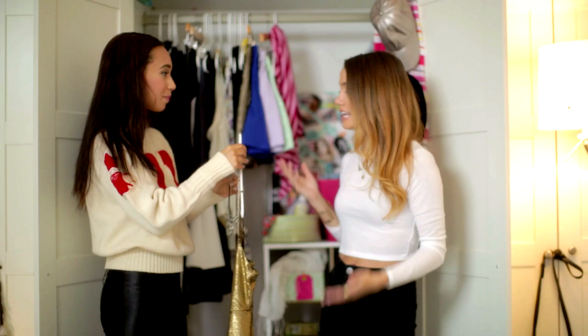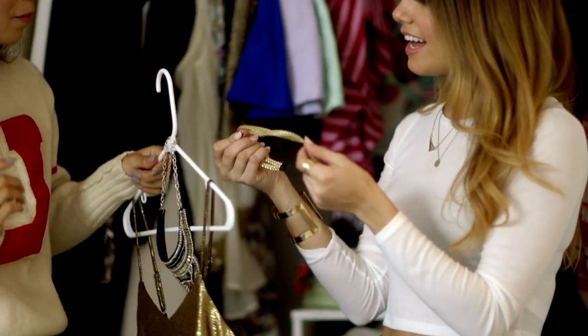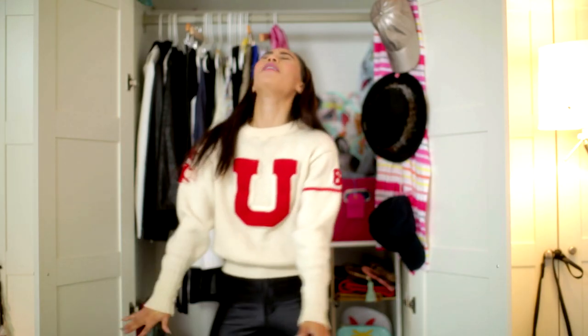Do you have anything for the hair? Yeah, I have a headband that looks like this. Oh, that's perfect! It's kind of like the crown she wears in the music video — she wears one exactly like that. I'm gonna go try it. Go — channel your inner Katy Perry!